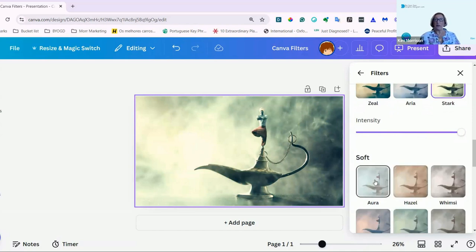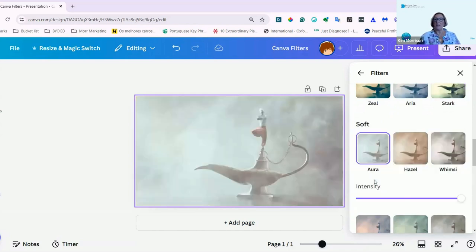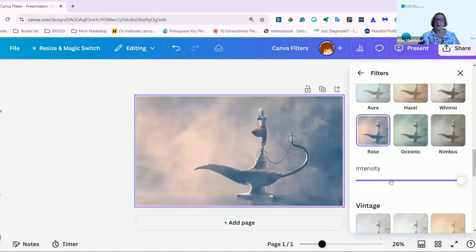And here is if you want a softer look. So this is Aura, Hazel, Whimsy, Rose, Oceanic, and Nimbus.